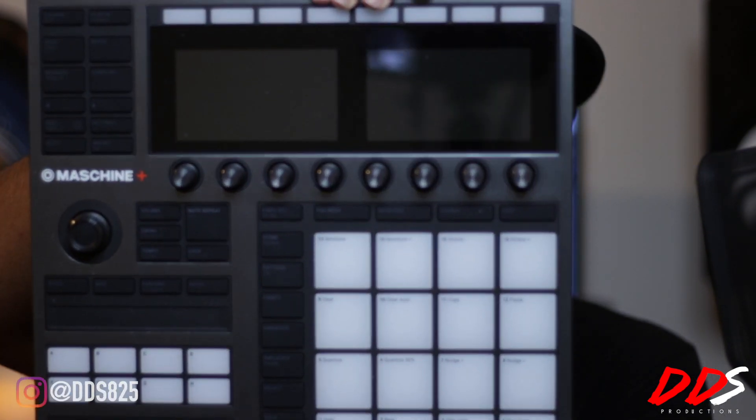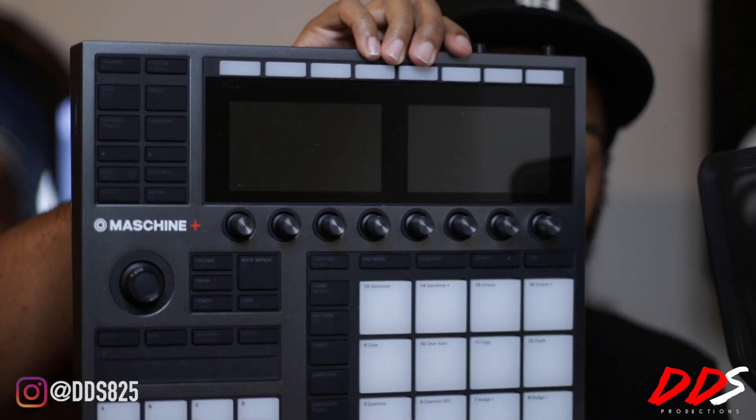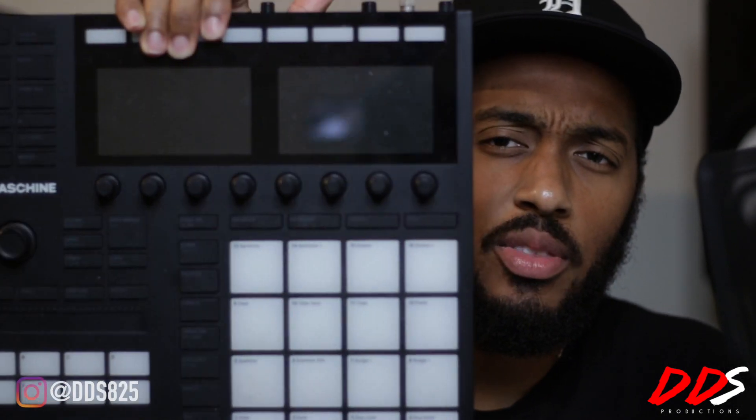What's up everybody, this is DDS. In today's video I'm going to be sharing my thoughts on the Machine Plus. I've had the Machine Plus for over a week now, I've used it every single day. As you guys know, I also have the Machine MK3 here, and as you can kind of tell, they're fairly similar.